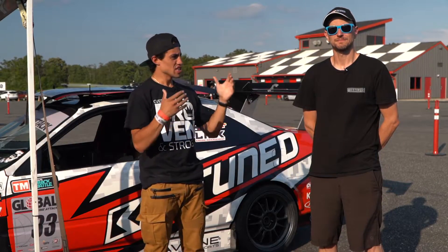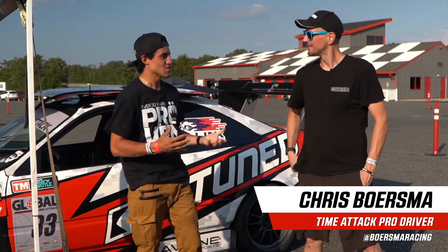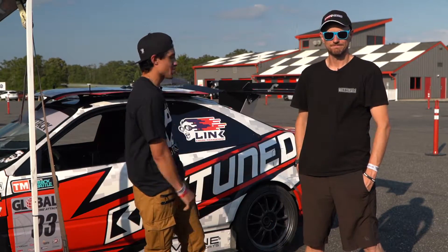What's up guys, it's Nick from Konig here. Today I'm with Chris Boersma. We are at Global Time Attack here at New Jersey Motorsports Park. So Chris, tell me about your car. What do we got here?